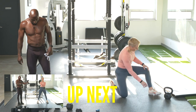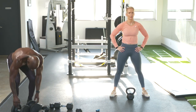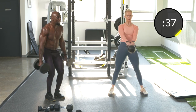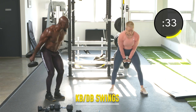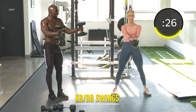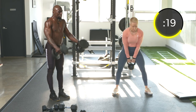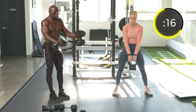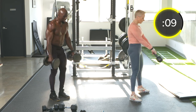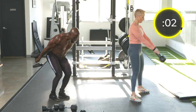Exercise twenty-seven: kettlebell swings and dumbbell suitcase swings — explosive hip hinge. Angela's doing a hard-style kettlebell swing — throwing the kettlebell through her legs and exploding up, squeezing the glutes at the top but not extending. Hinge and explode. Keep those knees pointed out.